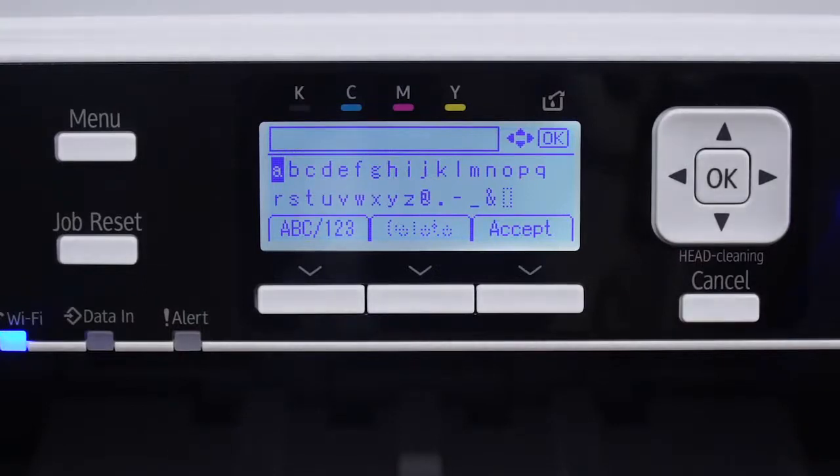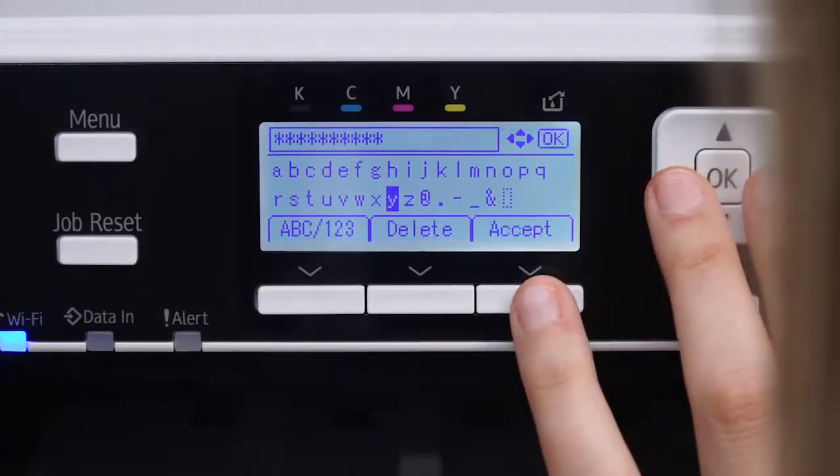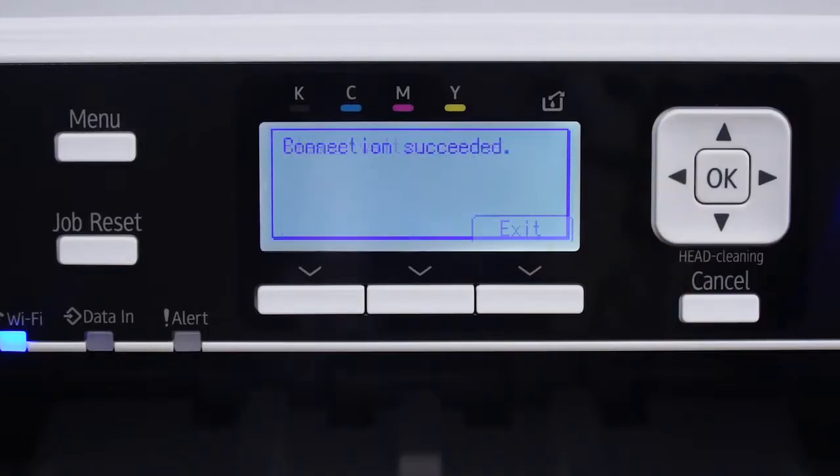Now, enter your wireless LAN password and click the bottom button under Accept, followed by the bottom button under Exit.